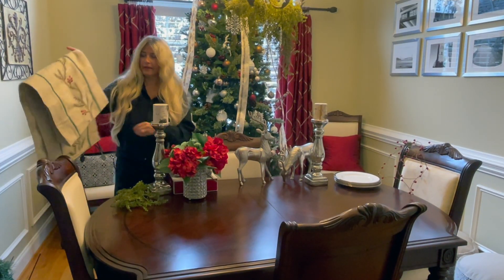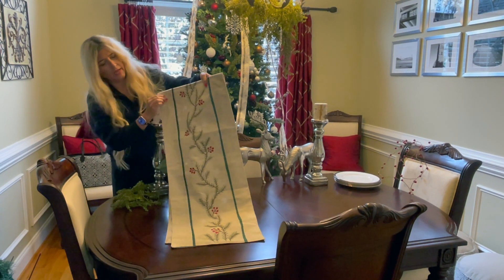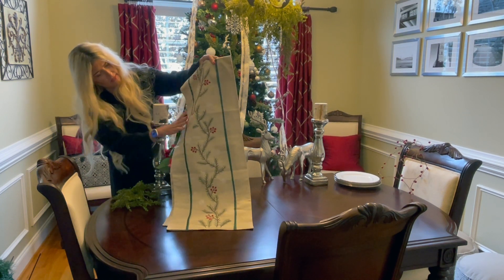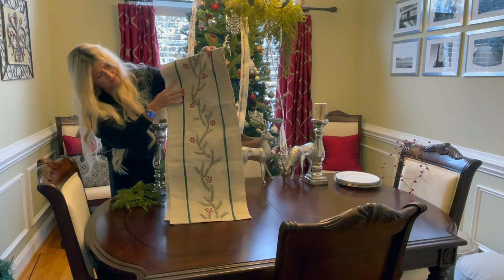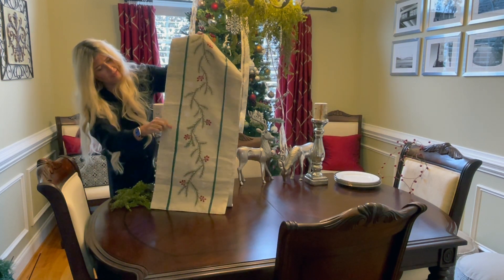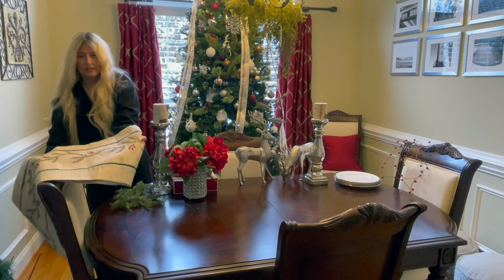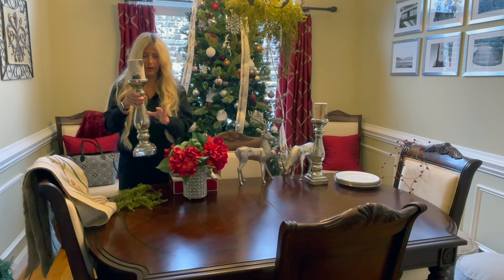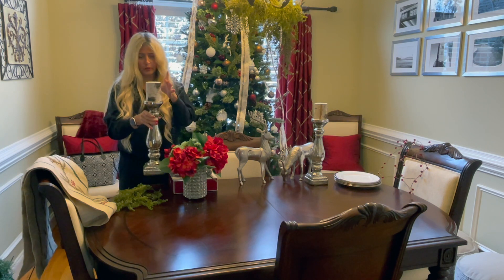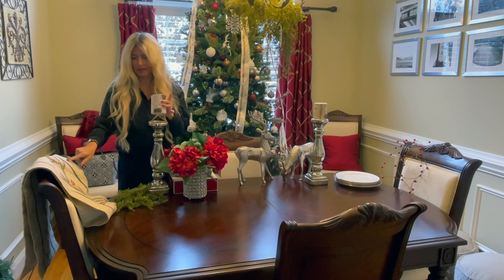To start my table, I am going to use this table runner. This table runner has berries and it has a green trim. It has some little white snowflakes and some evergreen on it, and that's going to run across the center of my table. I am going to use two candle holders with candles that are kind of natural looking and they have the same colors as the table runner.